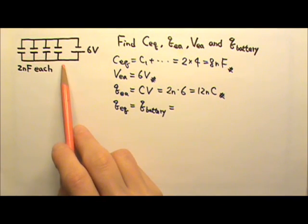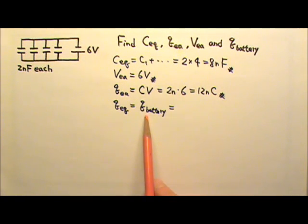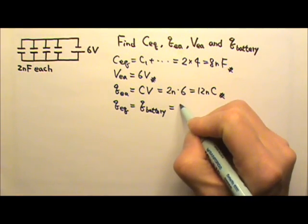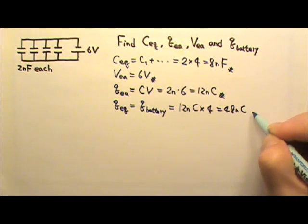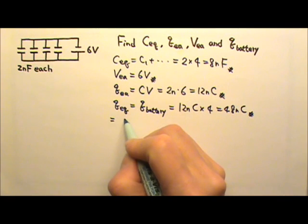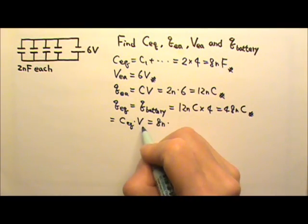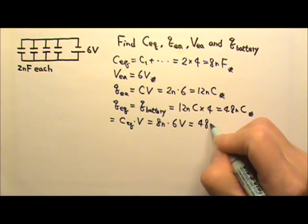When capacitors are in parallel, they share the total charge. So the charge pumped by the battery is the sum of the charges on all four capacitors. Each one has 12 nC, so this is 12 nC times 4, which is 48 nC. We can also find this using Q-equivalent equals C-equivalent times V: 8nF times 6 volts is also 48 nC.